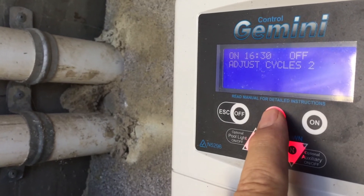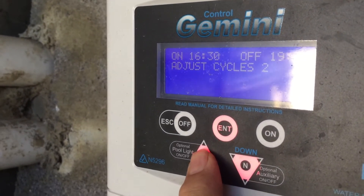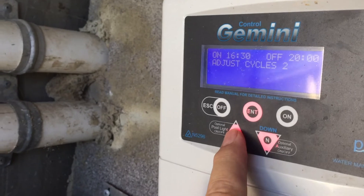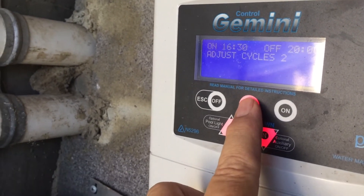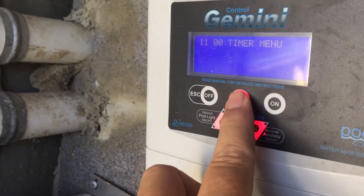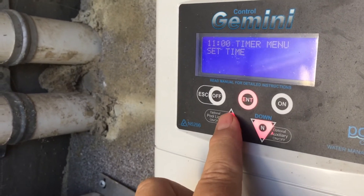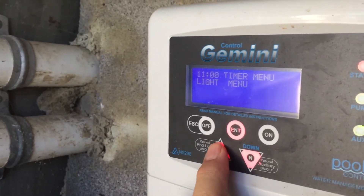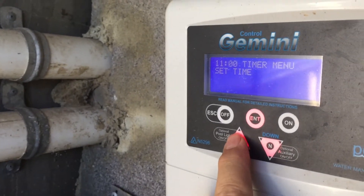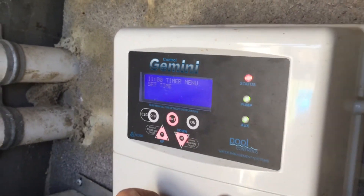Adjust cycles two — it's on at 16:30 and off at 19. I want to give it another hour, so adjusting up: 19:30... 19:45... 20:00 — that's what I wanted. Press enter. The key tip is: when you go into the menu and press enter you get 'set time', but to get anything else you have to use the yes/no and up/down buttons to navigate to 'adjust cycles' or 'light menu'. There's a light power button underneath too. So that's setting the time clock on a Gemini control.